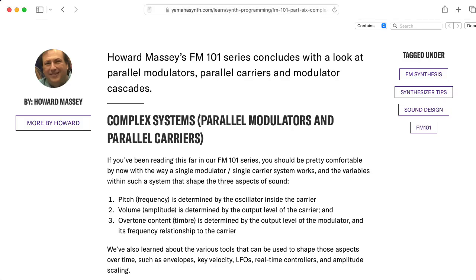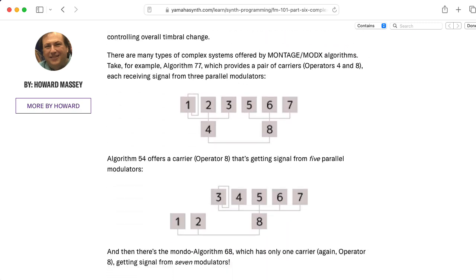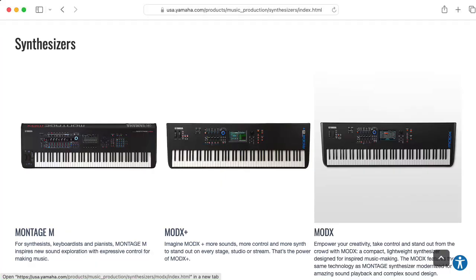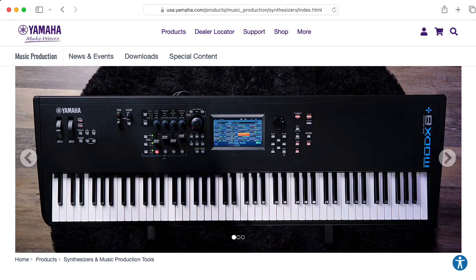I don't know if any of Yamaha's newer eight-operator instruments are capable of a four-operator feedback loop — I couldn't find a comprehensive list of algorithms. If anybody knows for sure, please leave a comment below.